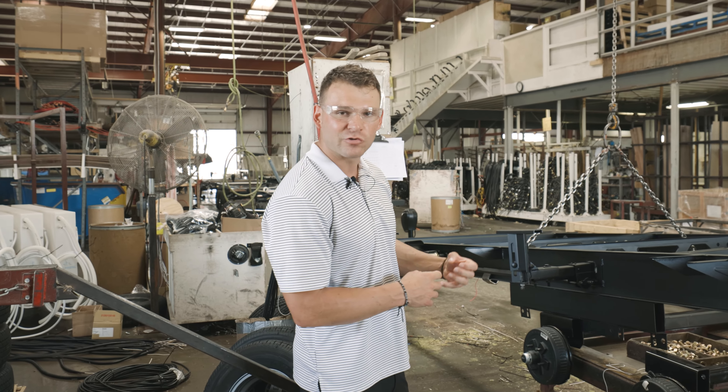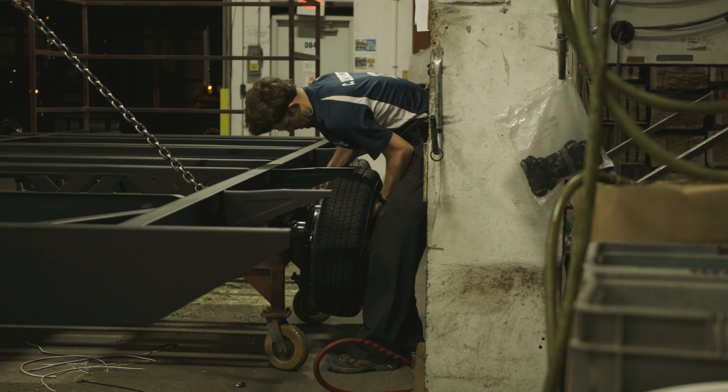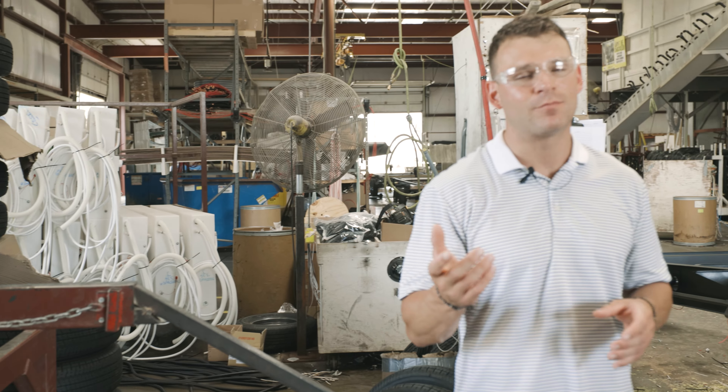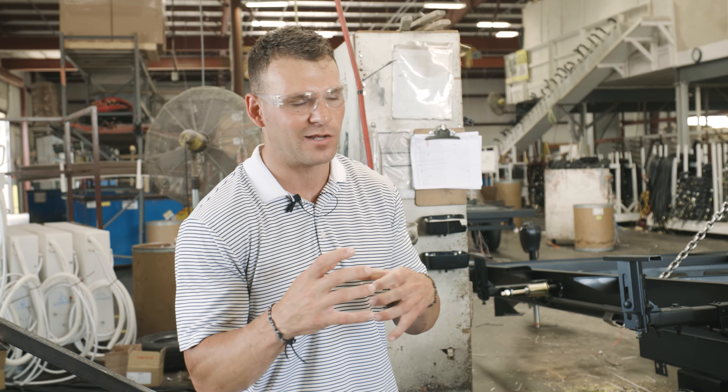After the axles, we're going to be placing our Goodyear Endurance tires on the end of those axles. American-made tire, 87 mile-per-hour rated, E-rated tires — the best trailer tire in the industry, and we're giving it to you.